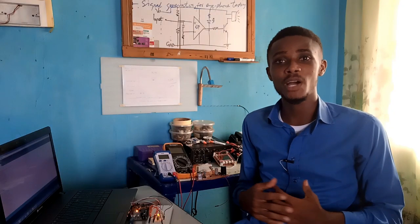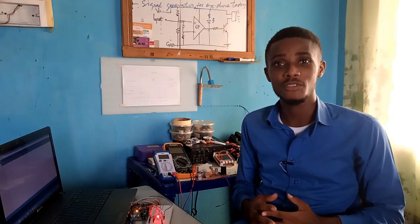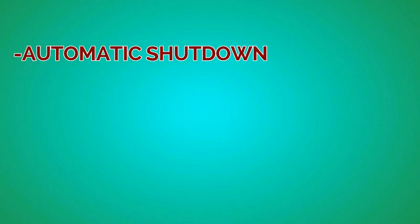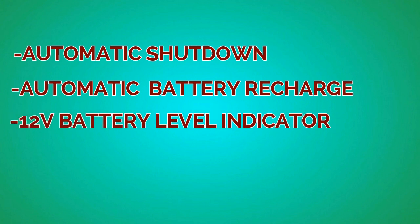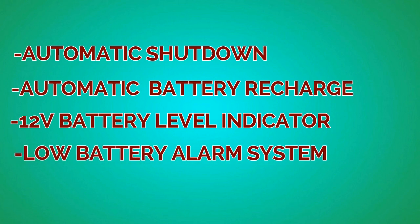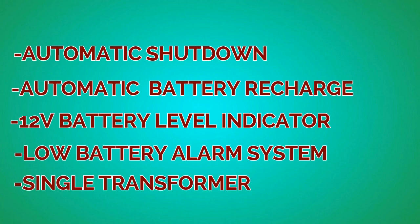In this video, I'll be showing you how I made the 500VA rating inverter system, which comes with the following design features: automatic shutdown once the battery level is low; automatic battery changeover once the grid line is restored; 12V battery level indicator using LEDs; low battery alarm system preset at 10.5V; and use of a single transformer for both the charging process and the inverting process.